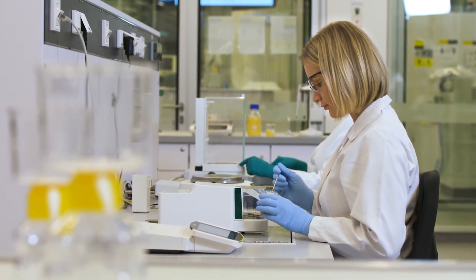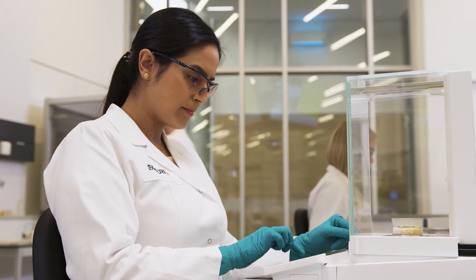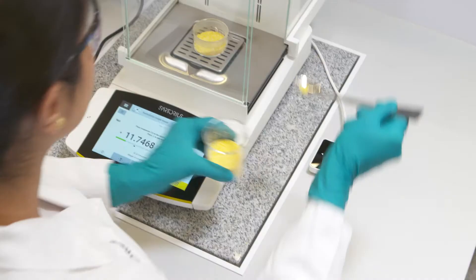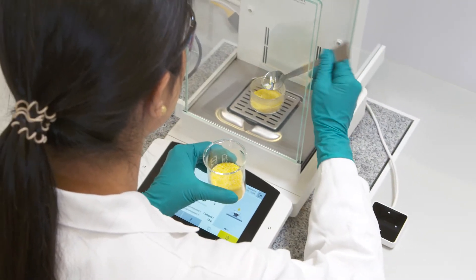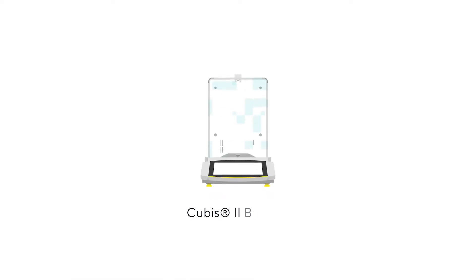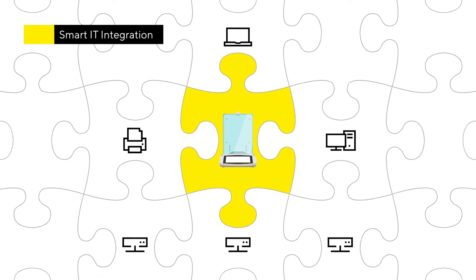Laboratory balances are essential for reliable experiments and results in everyday laboratory work. In addition to precise weighing results, the focus is increasingly on efficient and safe work, driven by the growing complexity of laboratory processes and legal regulations. With QBIS2, Sartorius offers a premium laboratory balance portfolio that can be smartly integrated into today's laboratory landscape and meet the connectivity requirements of tomorrow.